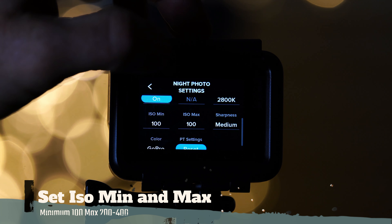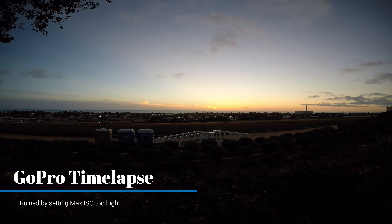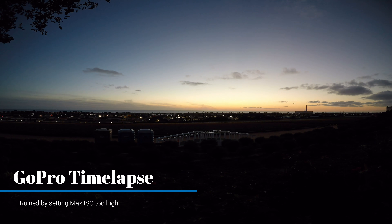For the final camera setting, put your ISO minimum to 100 with a maximum of 200, but no more than 400, as that is going to introduce a lot of noise in your footage.